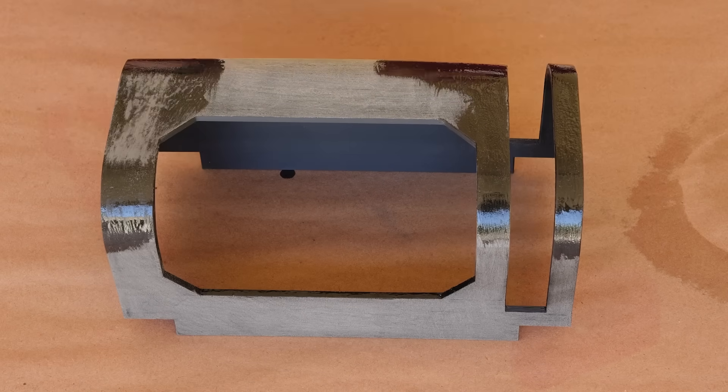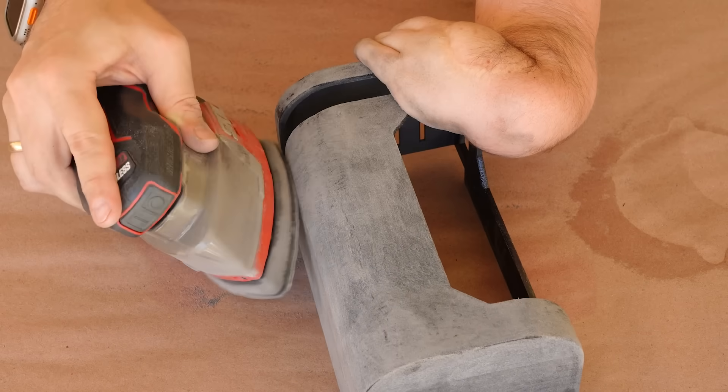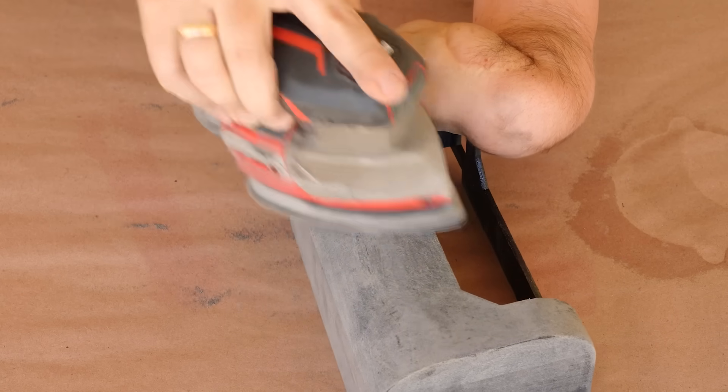After a bit of curing time, I could take another pass of sanding over the spots where I applied the slurry, and once I'd smoothed those areas out, could start gluing in all of the parts.